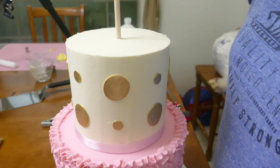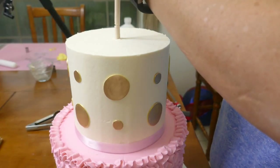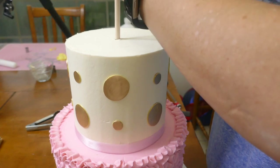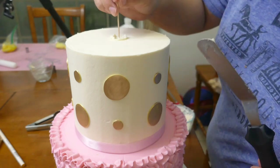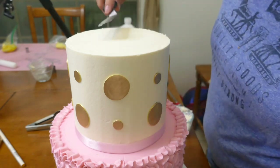Let's not forget the center dowel. This is going to prevent our cake from moving sideways — it's going to keep it in place — and once we're done we're going to cover the little hole with a little bit of buttercream.